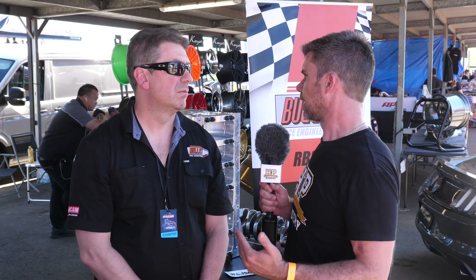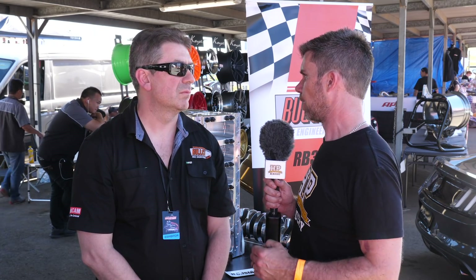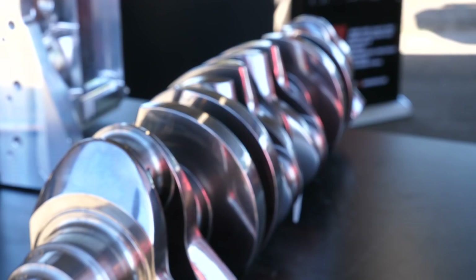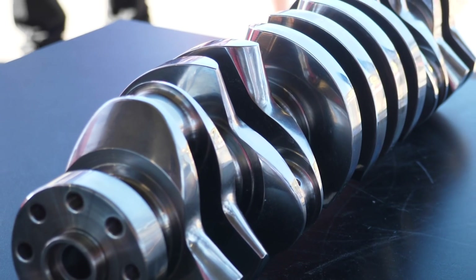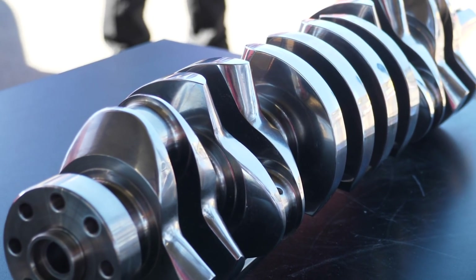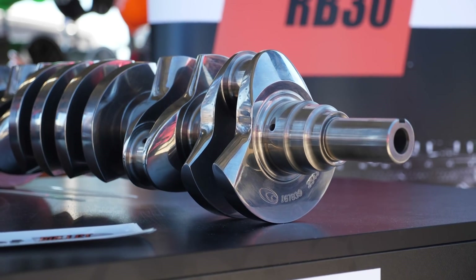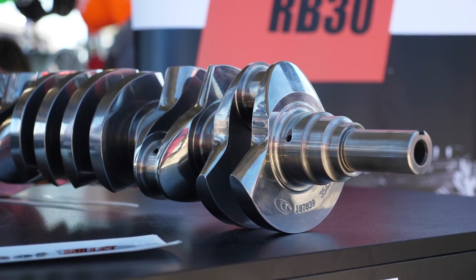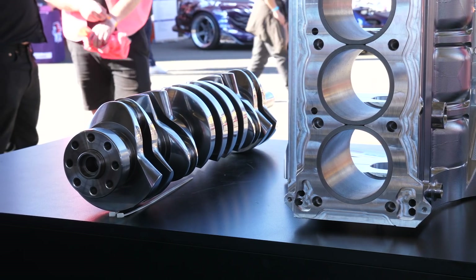Going to a custom block where you've manipulated the main bearing journal size and the big end journal sizes means you can no longer run an off-the-shelf crankshaft. In conjunction with Cali's, we designed a crankshaft for this new platform — some back and forth with their engineers — and we've come up with a new crankshaft in what they call their Ultra Billet range, which is the same as their pro mod cranks. It's entirely made in the United States and shipped out here.